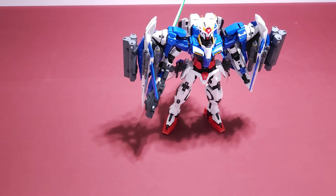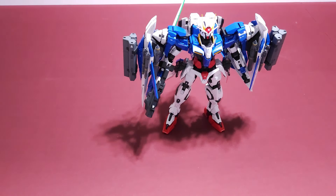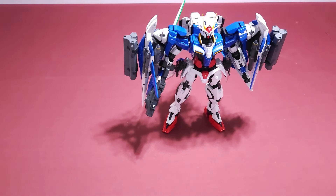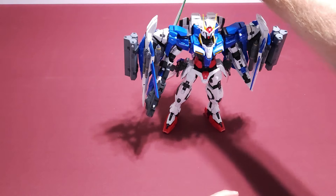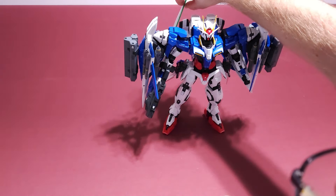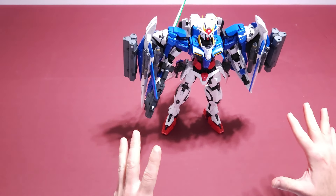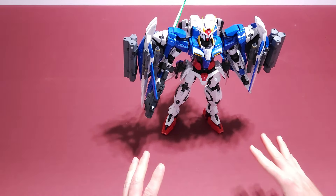Hey, this is Tim with Game Time. I finished my Perfect Grade Razor and I finally got him to stand. He's coming out a little bit but I think he looks pretty awesome. I painted him and I did put everything on him — it was a little hard to get him to stand.